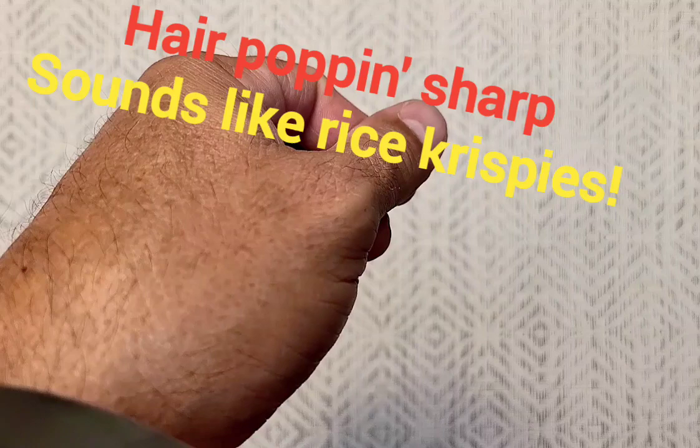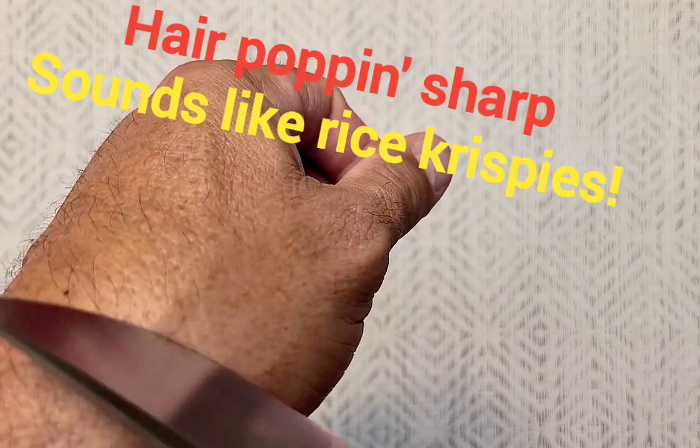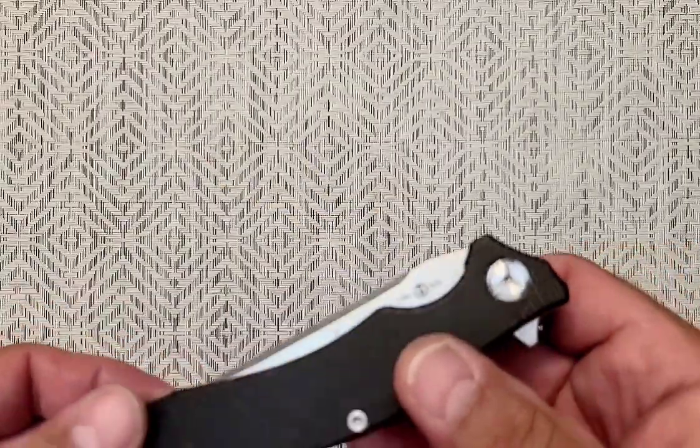Oh yeah, you can hear it. Did you hear that? Haircutting sharp.